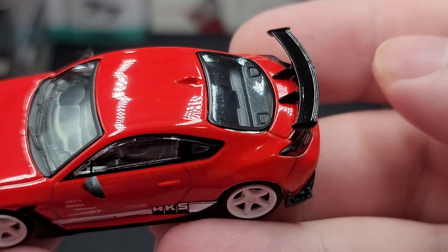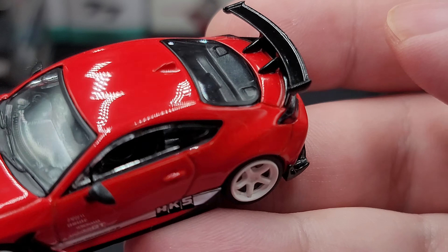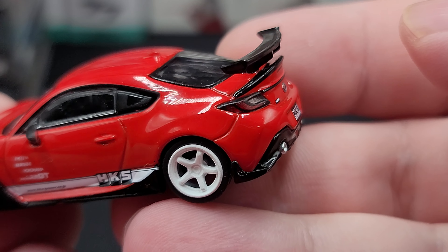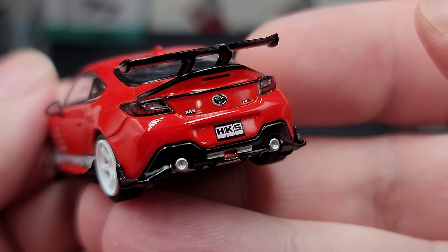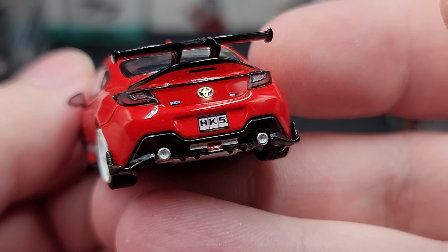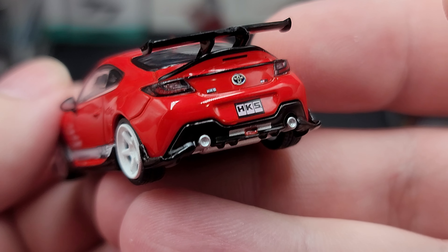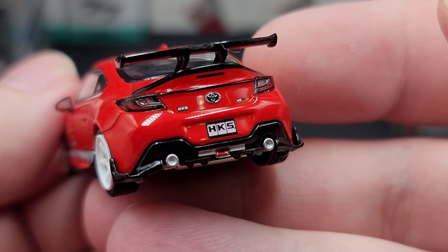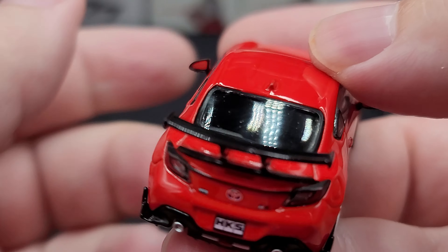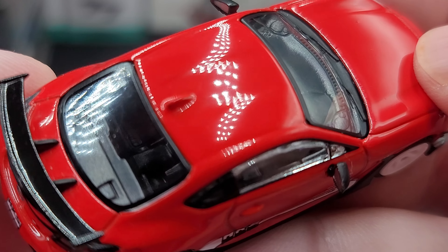There are more aerodynamic elements in front of the rear tires, and this massive black wing on the back that looks fantastic. There's also a black ducktail spoiler on the trunk lid. On the back we have Toyota and HKS branding, HKS on the license plate, insert plastic details for the taillights, and dual exhaust out the back bumper — all that nice detail on the rear of the car looks fantastic.